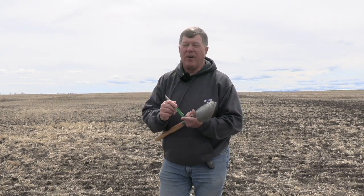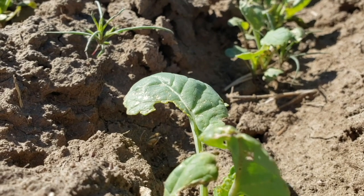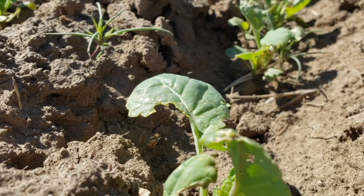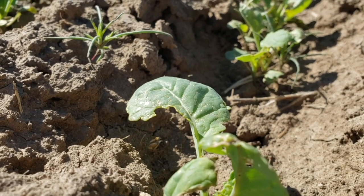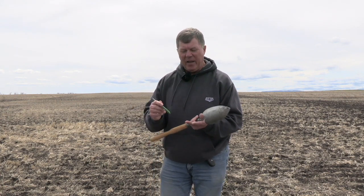If you've seeded early, be prepared that you may have to look after flea beetles, because flea beetles overwinter as adults. The first canola out of the ground is going to be the target — they're hungry, and that's what they'll go after. Last fall, I had quite a few calls from agronomists saying farmers were encountering high populations of flea beetles on maturing crops. I would mark those fields and say keep an eye on that area, because if there were a lot of flea beetles there last year, they've probably overwintered, and any canola seeded close to that area is ripe for the picking.